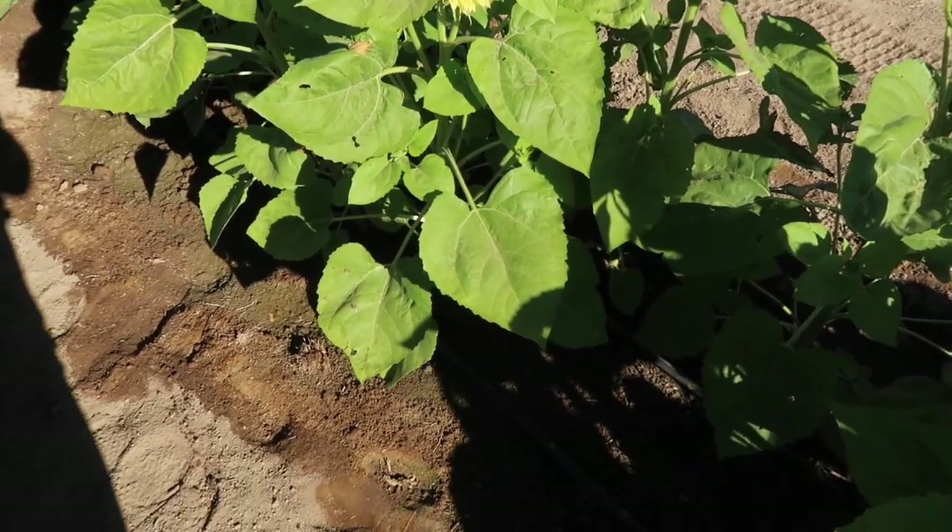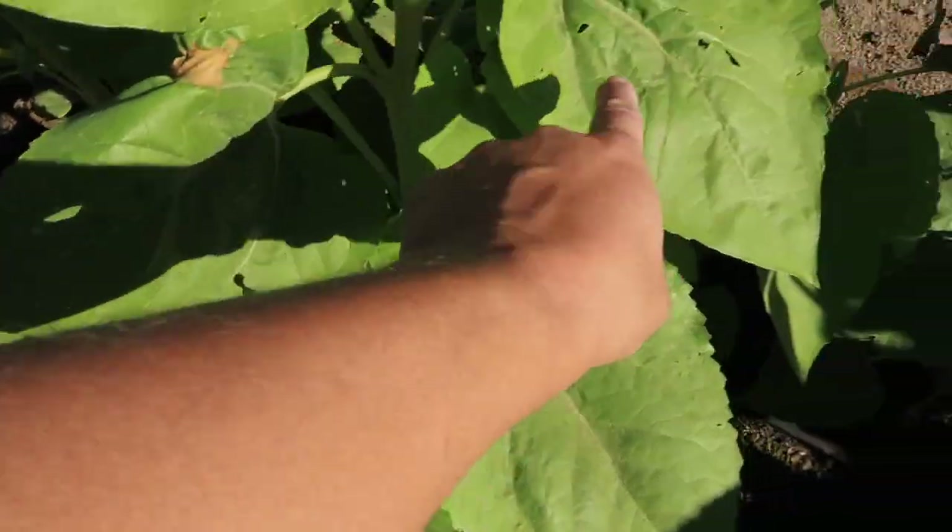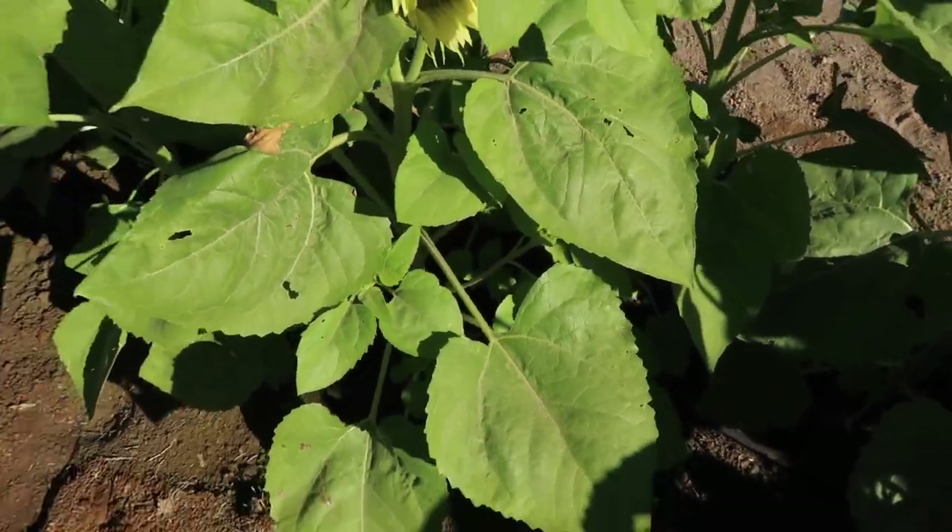I haven't used any insecticides in this entire space. I haven't baited the dahlias like I said I was going to, but I've been keeping my eye on things and noticing very little damage on some leaves of the sunflowers — probably from earwigs, which is what we normally deal with. But it's not so much that I feel like I want to use an insecticide. I'm really just concerned about getting blooms; I don't really care what the leaves look like. Pretty good honestly — a little bit of damage, not bad, flowers look great.